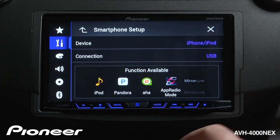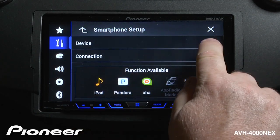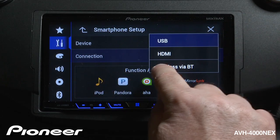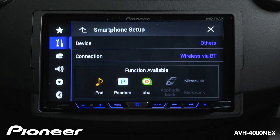Depending on your phone, if I'm going to use an Android phone first, the device that I'm going to connect here will be 'others,' and the connection for an Android device is going to be wireless via Bluetooth. And you can see that Pandora function will be available, as well as AHA radio and iPod function, through my Android phone.